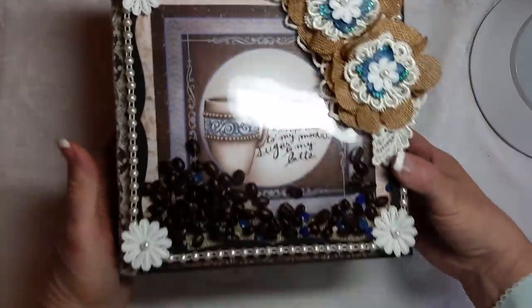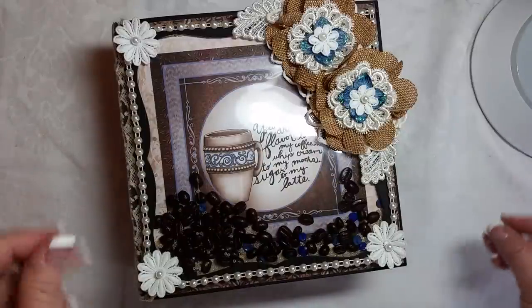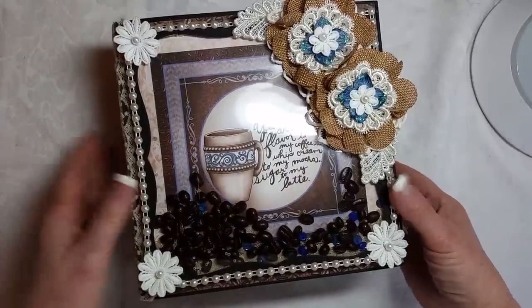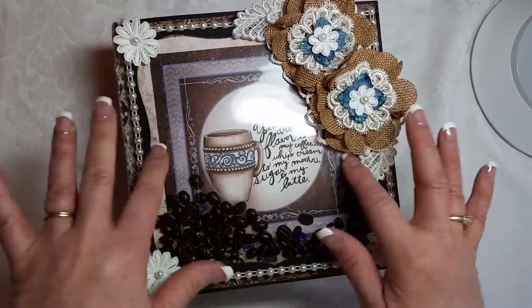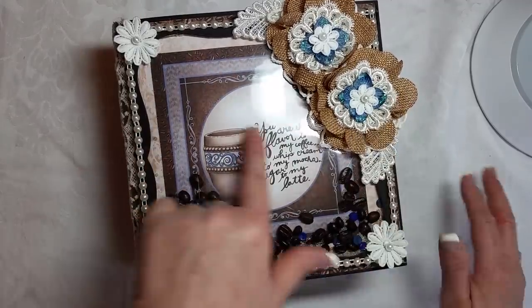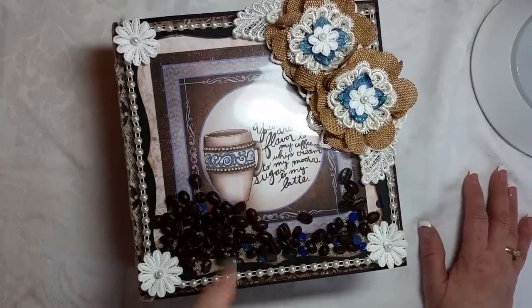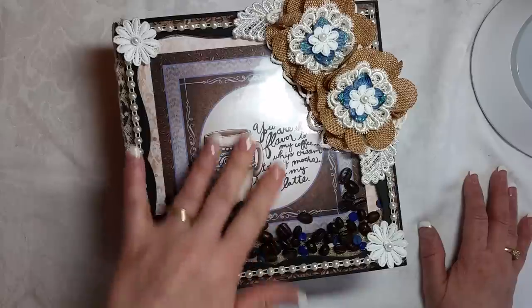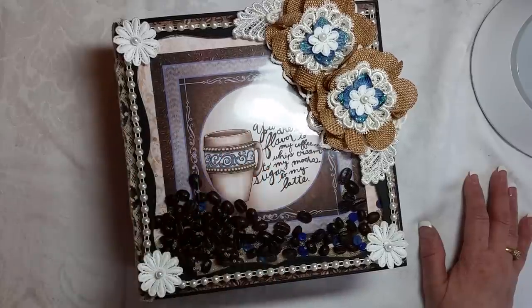You can smell it if you hold it up close to you, but it doesn't give off a huge coffee aroma. On the cover, I just used one of the cutouts from the collection. I really liked this particular sentiment: 'You are the flavor to my coffee, whipped cream to my mocha, and sugar to my latte.' And then, of course, I made it into a shaker pocket.